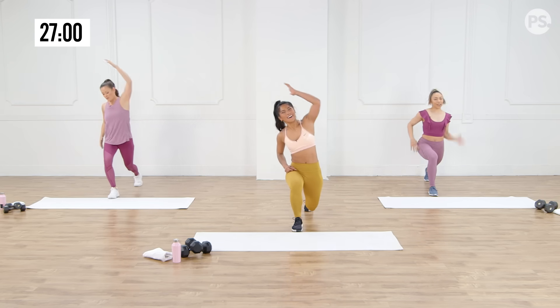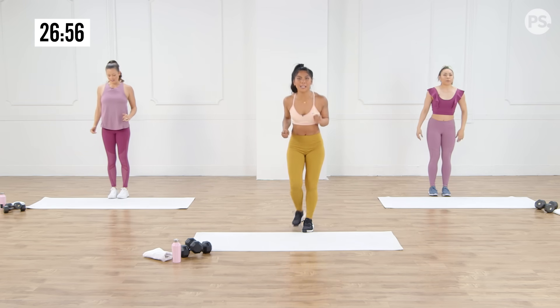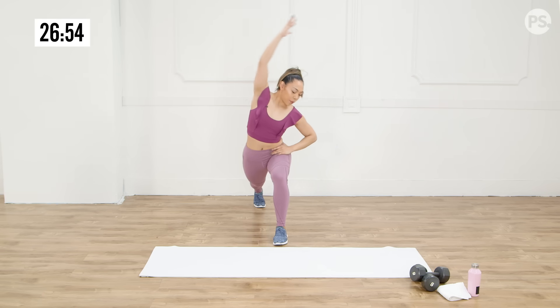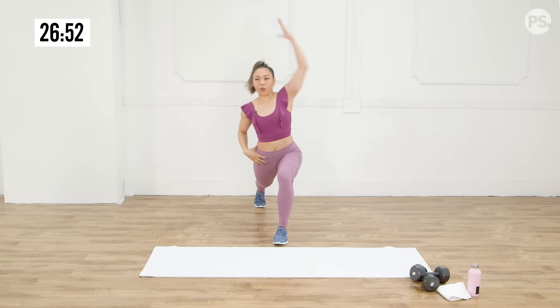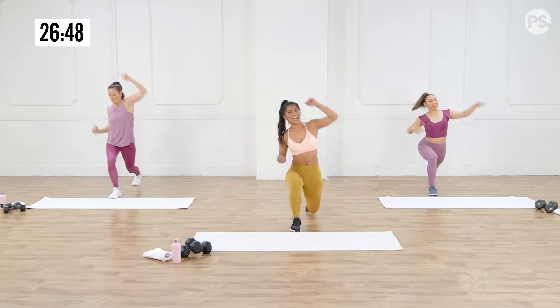Two more each side. Step it back. Really try to push those hips in the opposing direction. We want those stabilizers to fire up so we can be really ready for this strength workout. Last one here.